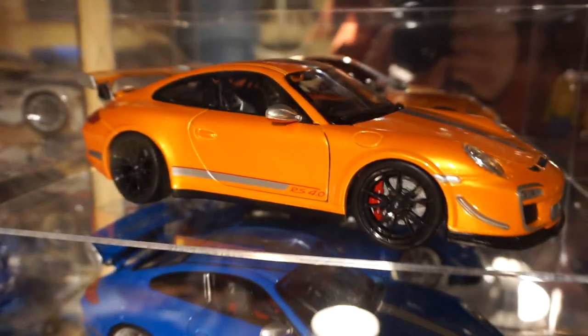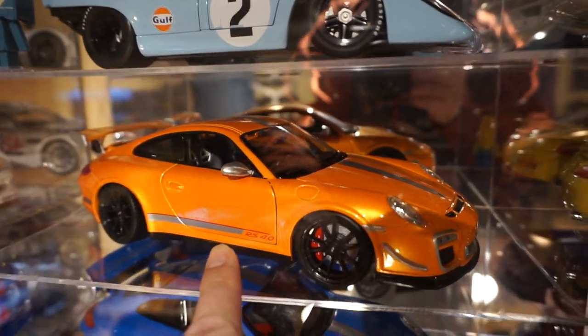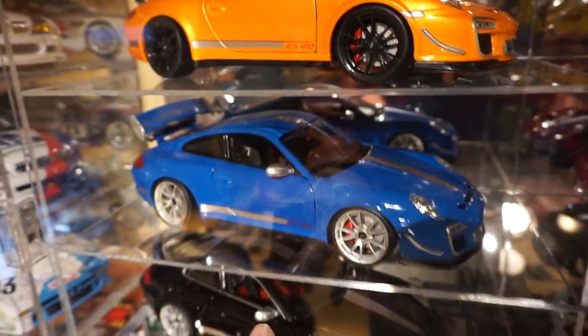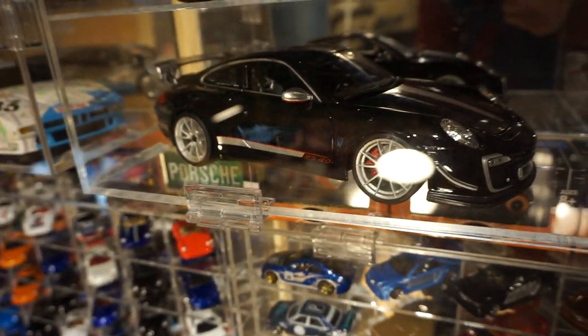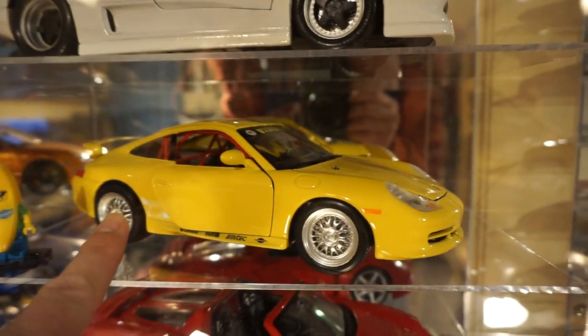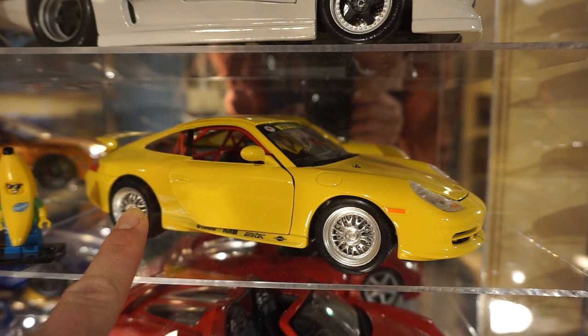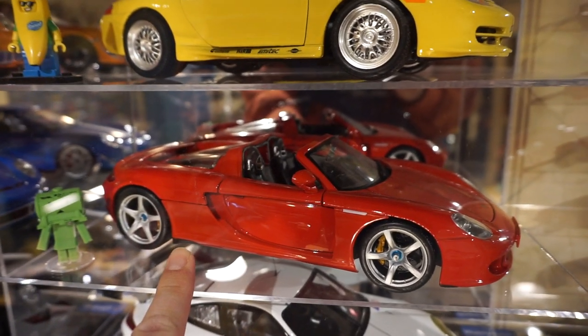The next three pieces on down are Buraggos — 911 GT3 RS. There's an orange one, I have a light blue one, and we've got a black one there. Coming on this side is a yellow one — this is a Burrago as well, 911 Carrera. And there's a Maisto Carrera GT.